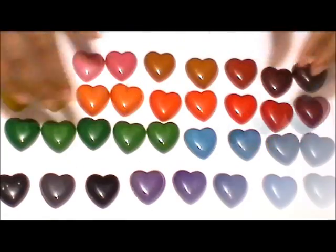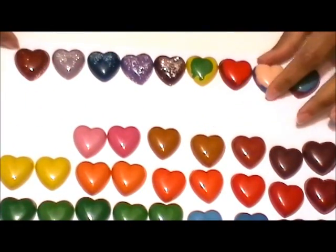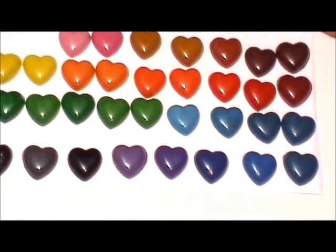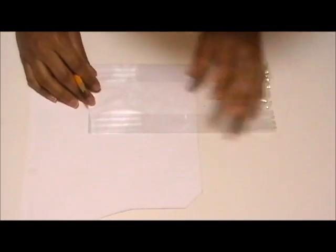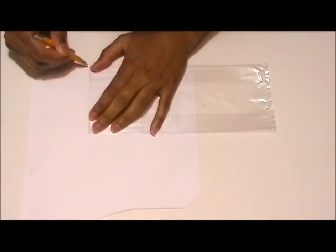Here are all the crayons that I made. I actually just used one box of old crayons and got all of these. Now I'm going to show you how I packaged them. I basically took a candy bag from Walmart and some decorative paper, and traced the width of the bag onto the decorative paper.